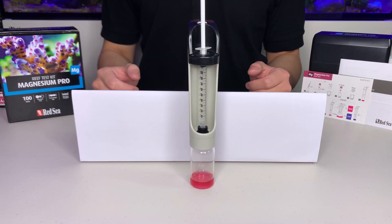For best results, it is recommended to perform the test in light that is as close to daylight as possible. Yellowish or bluish light may affect our perspective on the endpoint color.